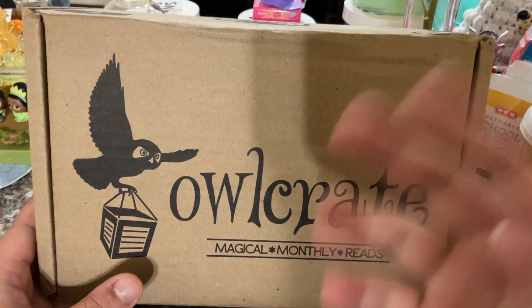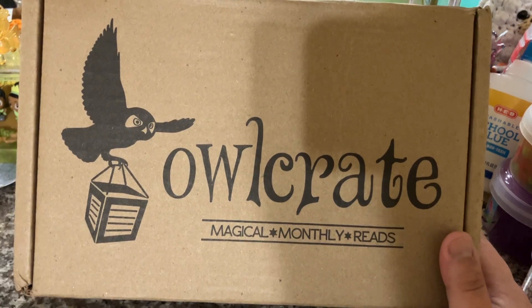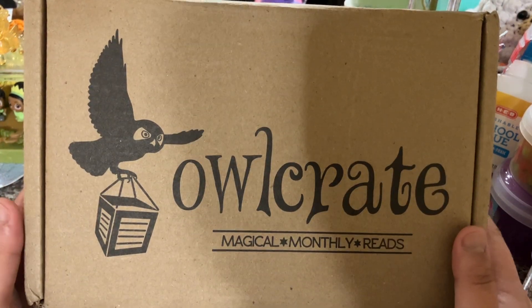Hey guys, welcome to Red's Corner, my little corner of the internet, where today I'm going to be reviewing the Owlcrate subscription box.